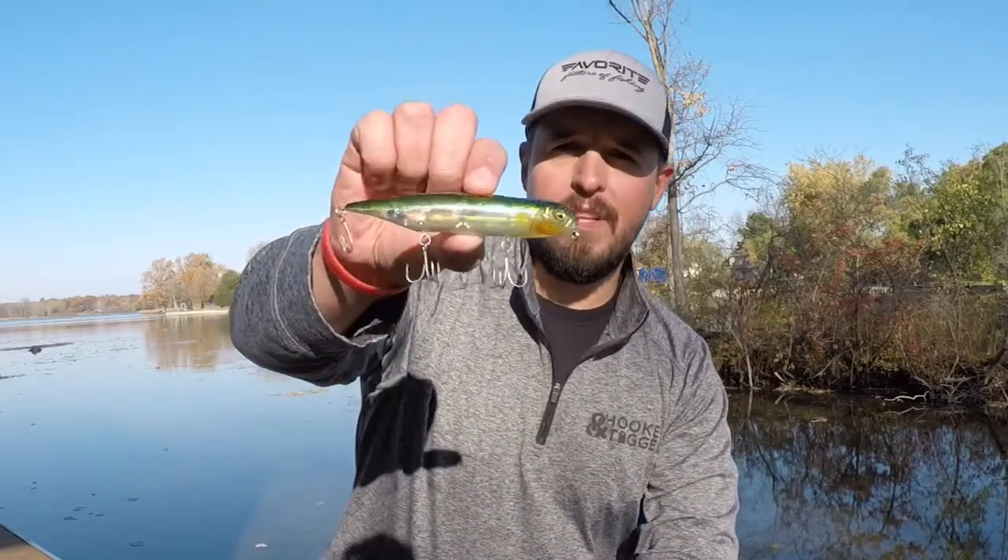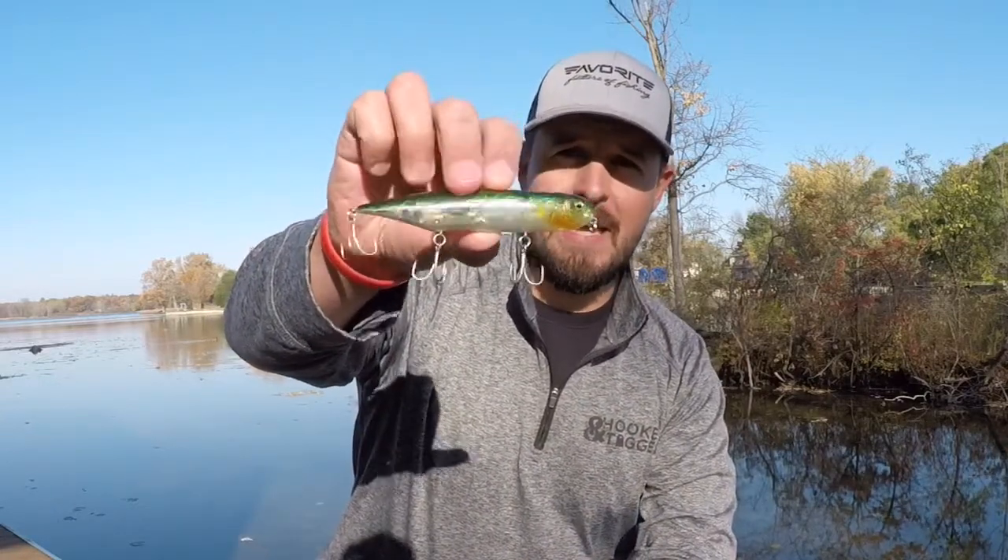What's up YouTube? Fish Hook Terry here. Today we're talking topwater. I'm going to give you some love with the Dog X de Monte by Megabass.